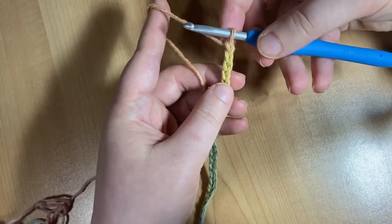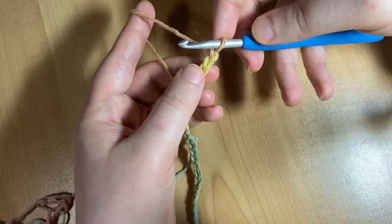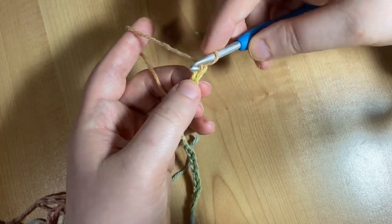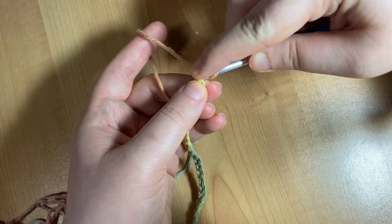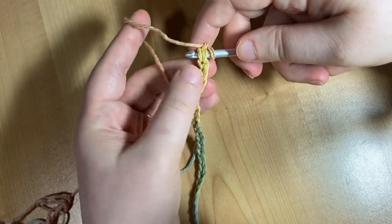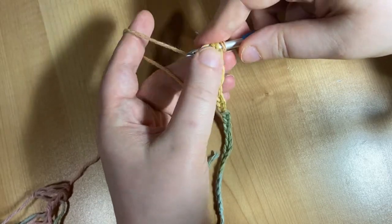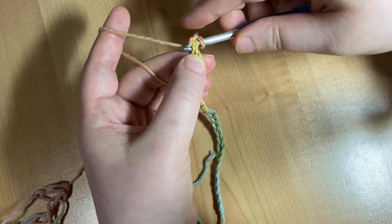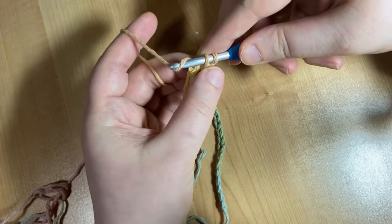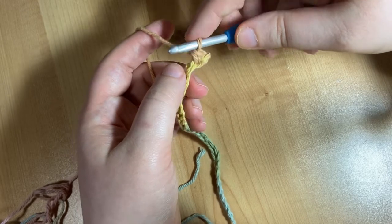Now we're going to skip the first chain — see this V right here, we're going to skip it — and we're going to do one row of single crochet. Starting with the second chain away from my hook, I'm going to insert my hook under those V's, making sure I have both loops on my hook. I'm going to wrap my yarn around my crochet hook and pull through that first V, then wrap my yarn again and pull through both remaining loops on my hook. And you've done your first stitch.